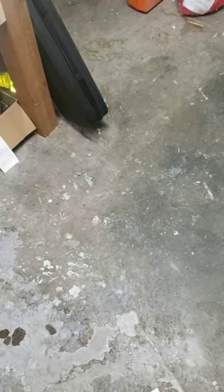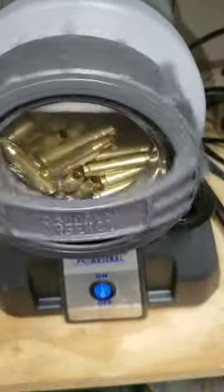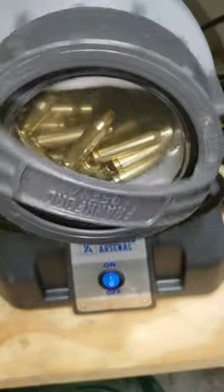Hey everybody, I've got the Frankfurt Arsenal wet media tumbler, and after going over a couple of times with casings, I've discovered that a lot of casings get stuck in the rotation and they really don't move. I've been sitting here watching this one for about five minutes and the casings are just sitting there.